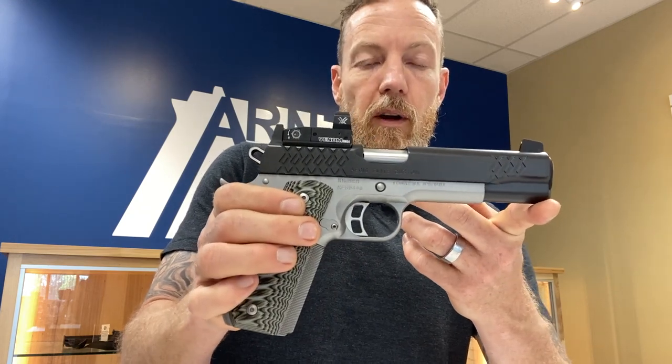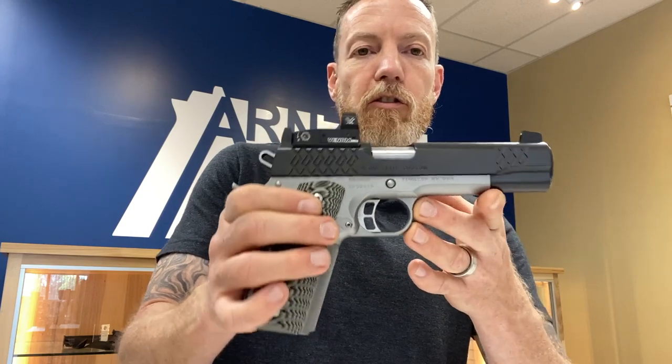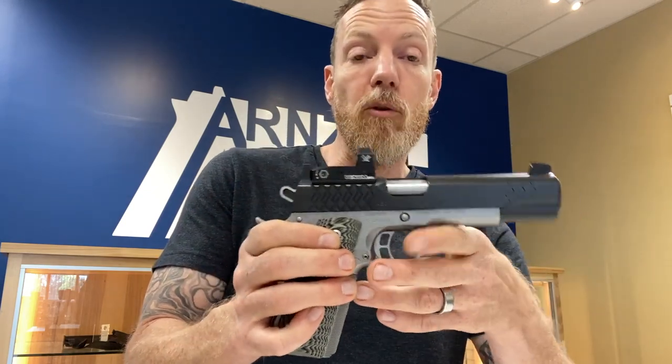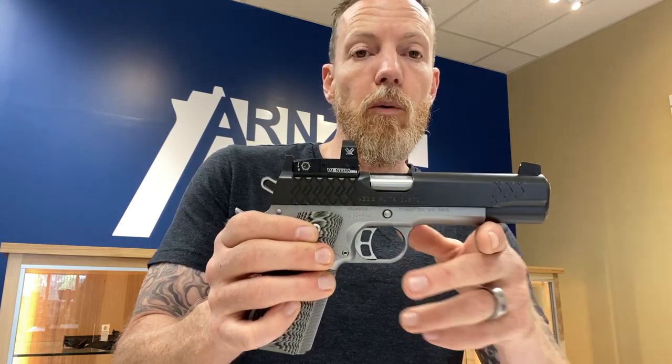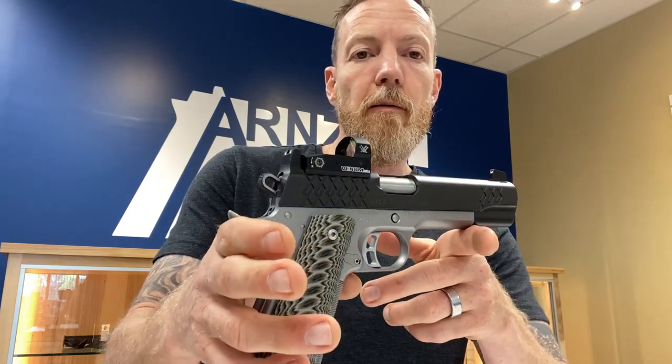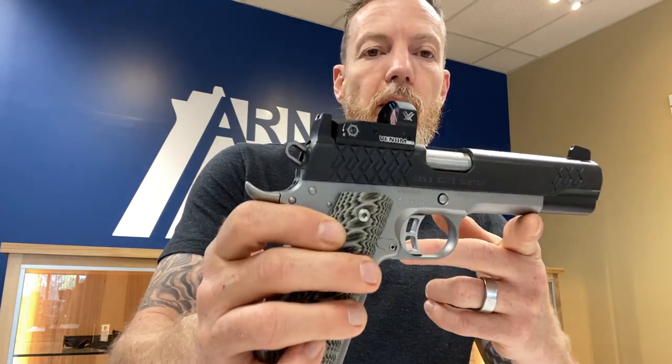I have no idea what the long-term reliability on it is, but I will say that with Vortex, pretty much no matter what happens to it, you return it and they'll get you a new one or refurbish the one you sent in. It would definitely be worth having on any gun — not quite the 100% reliability you'd be looking for in a $500 or $600 dot, but for a couple hundred bucks, that is a great little red dot.